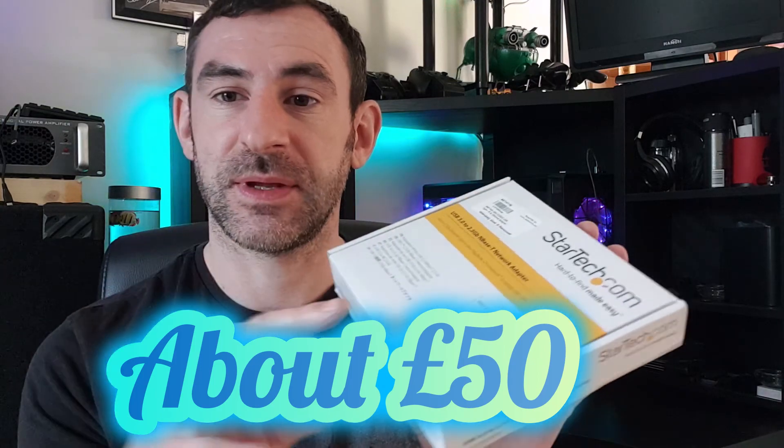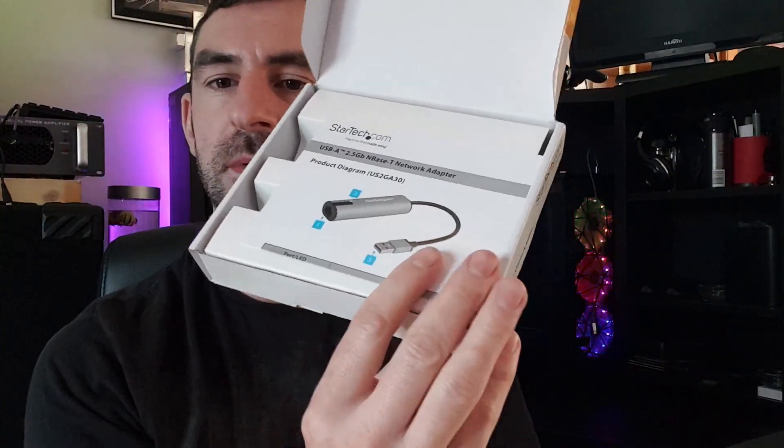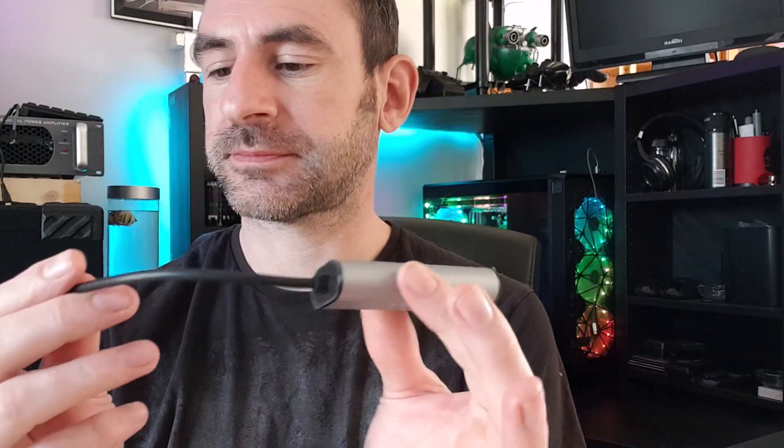Let's open the box and see what it is — I'll put the price on screen. It comes with an instruction manual and the actual device itself, and nothing else. The USB end is metal and feels solid.